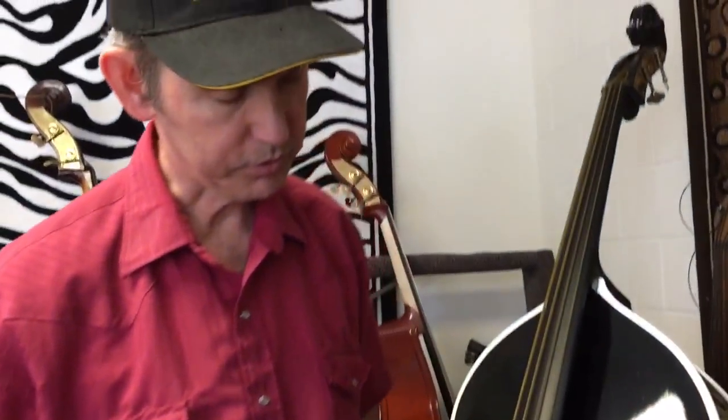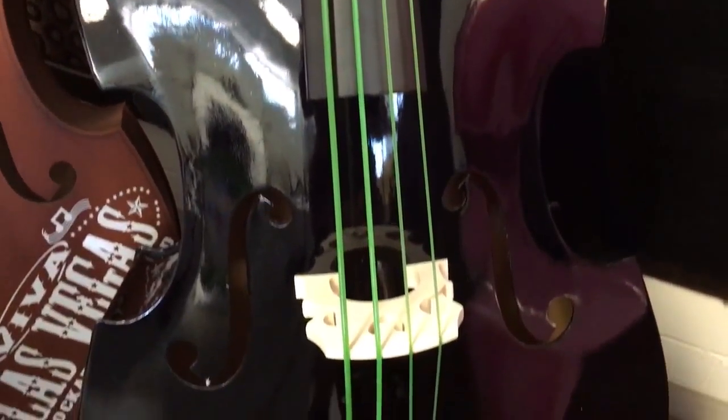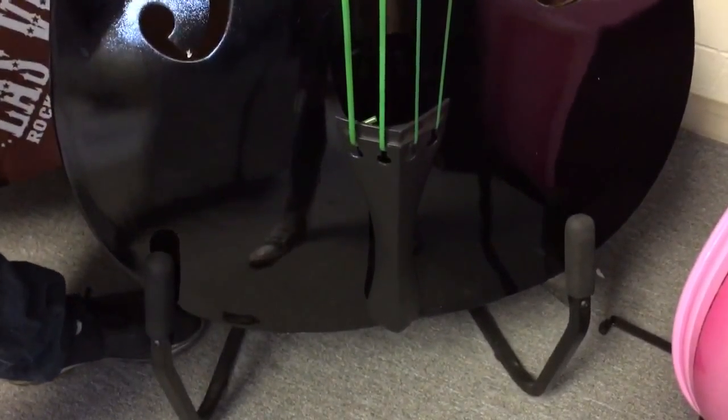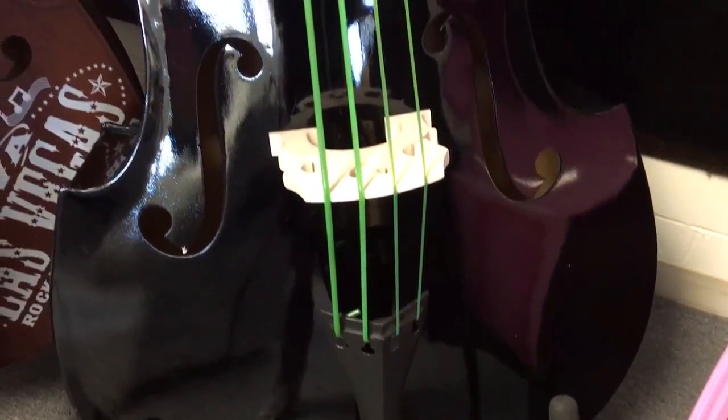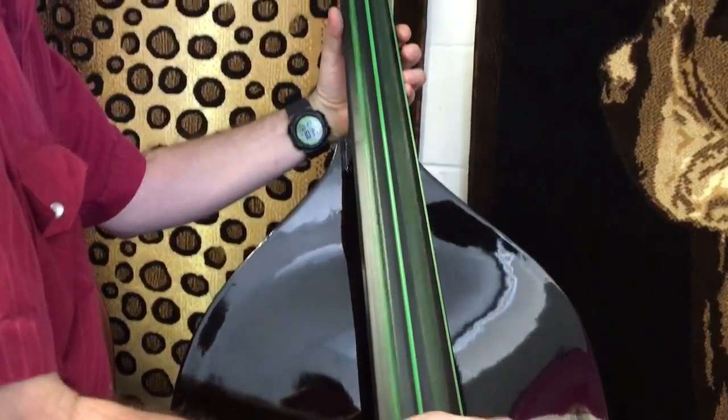Two sound posts so you won't get feedback. This is a basic Milano MB-45, black, $800. You should have one of these basses — ready for rockabilly, or you could put different strings on or whatever.